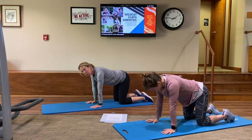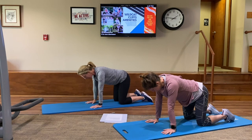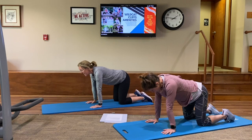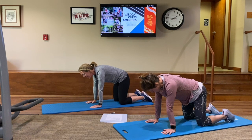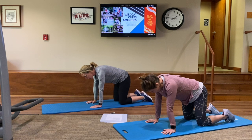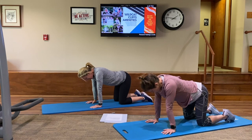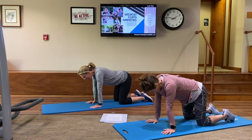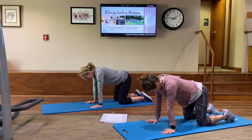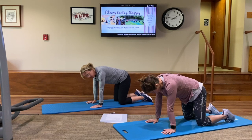Next, we're going to work on our prone scoops — the pelvic tilt. Imagine like we're scooping up ice cream. We're going to scoop and exhale when we scoop. Inhale — and exhale. Inhale — and exhale. Give me two more. We're inhaling, and when we exhale we're scooping that pelvis. Inhale — and exhale. Good job.